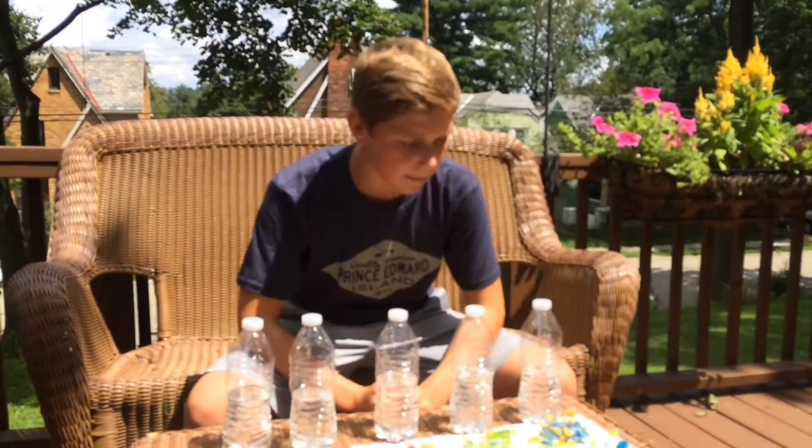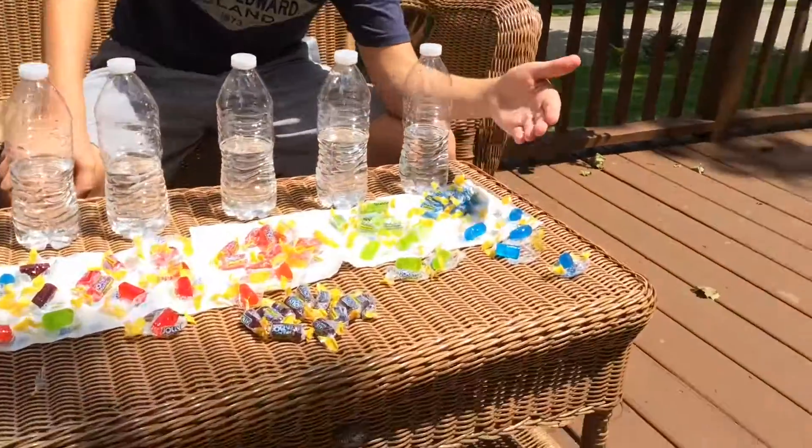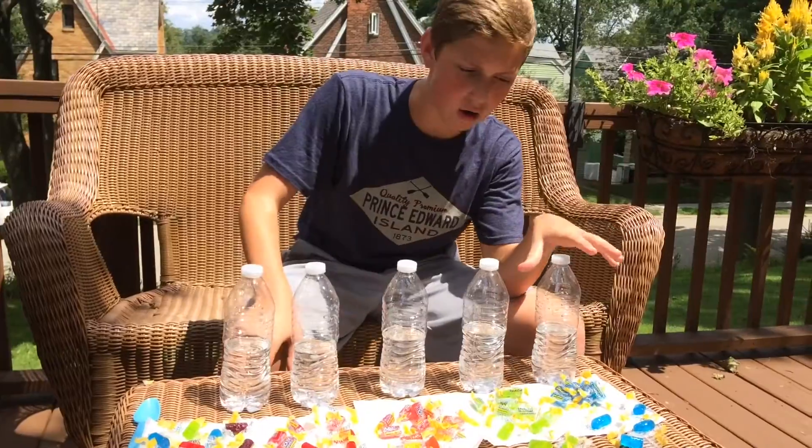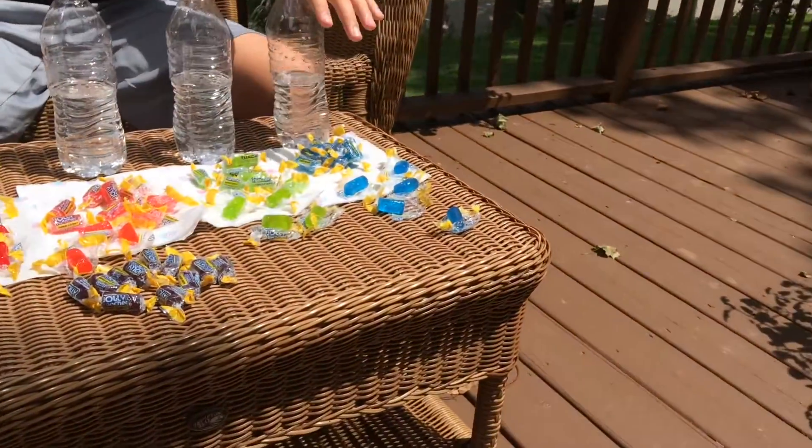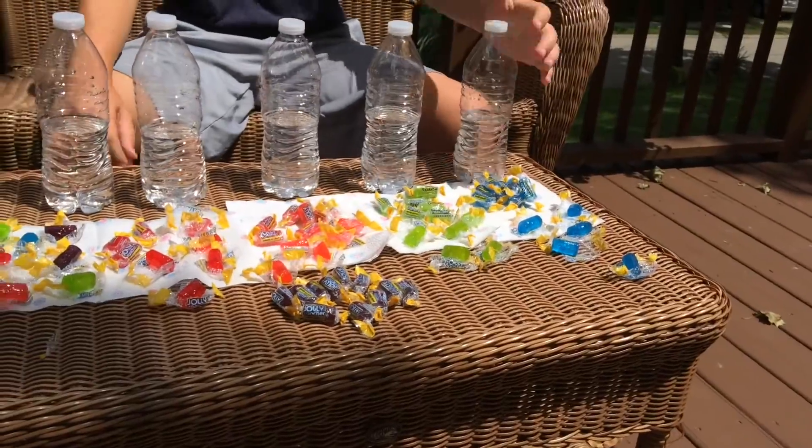We're back and now we have them all unwrapped. They're all sitting on the wrappers because they would all stick — it's so hot, I'm sweating like a banshee right now. But I gotta pull through for you guys. Now that we have them all unwrapped, you're gonna put five of them inside your half bottles, so let's do that right now.